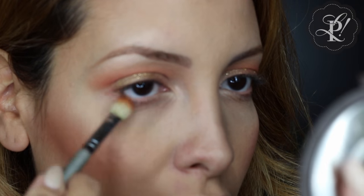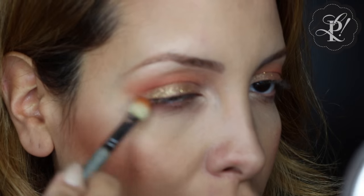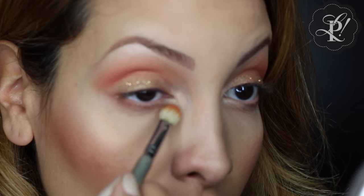Using the same eye brush I used on my crease, without eyeshadow, I am blending under my eyes.